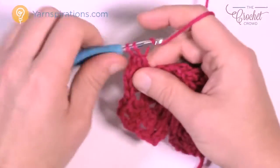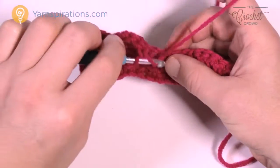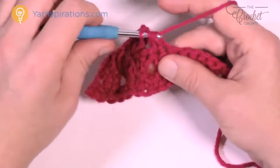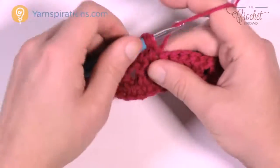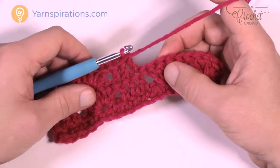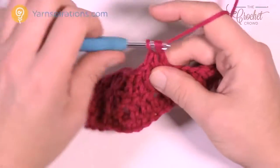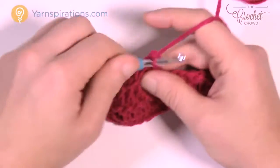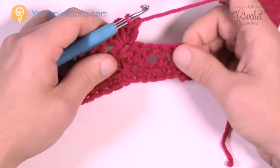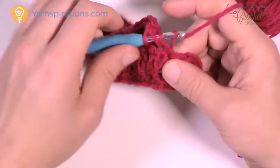Once you get that done, jump over and see your next group of 3 double crochets right there — just put in 1 double crochet each. These shells just build on top of each other. Here's another shell: continuing all the way across, go to the middle of that shell and put in another 5 double crochets. Continue along all the way to the other side, and once you get there you'll notice you'll end up with your 3 double crochets that sit by itself. Skipping all the rest, go to the 3 double crochets and put in 1 double crochet each.